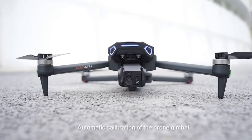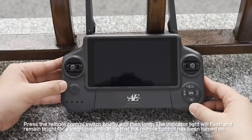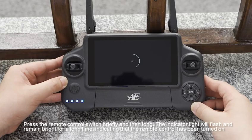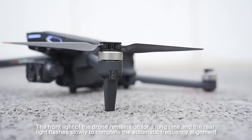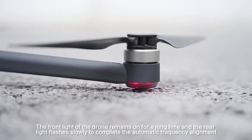Automatic calibration of the drone gimbal. Press the remote control switch briefly and then long press. The indicator light will flash and remain bright for a long time, indicating that the remote control has been turned on. The front light of the drone remains on for a long time and the rear light flashes slowly to complete the automatic frequency alignment.